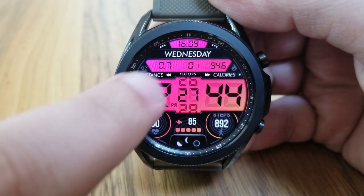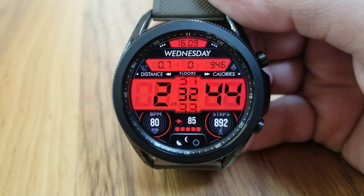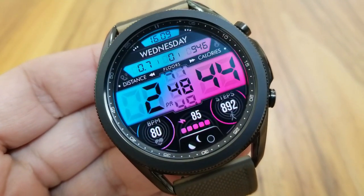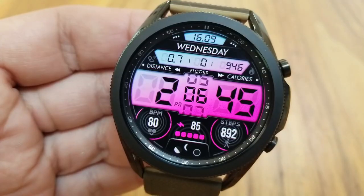Going back to those LED panels, the one at the very top identifies the date. You then have activity stats shown underneath that for your distance traveled, your total floors climbed, as well as your calories burnt. The main display in the center of course shows a digital time set in a very large font, which also makes it really easy to read.